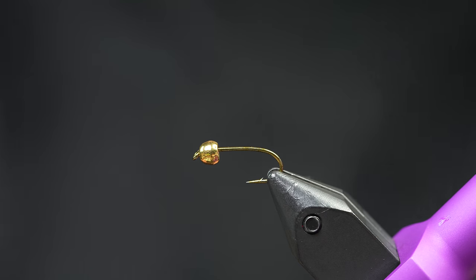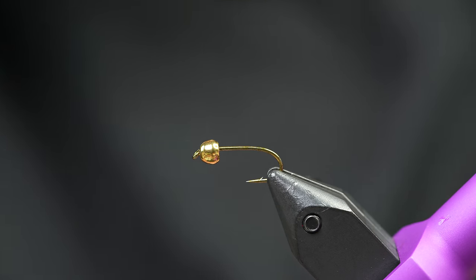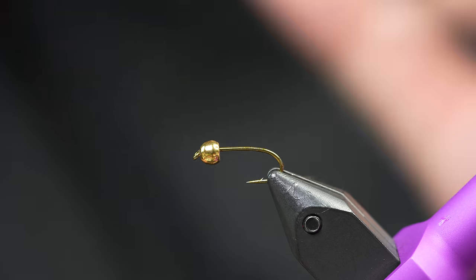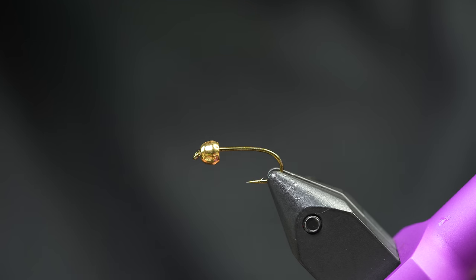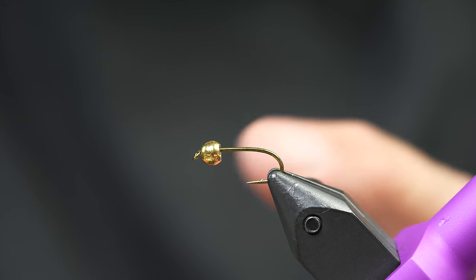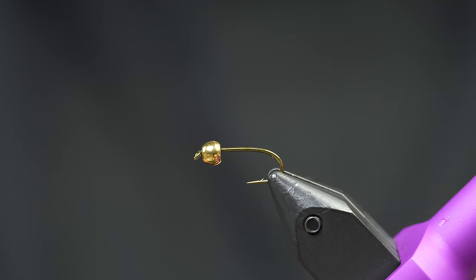I have some tricks that hopefully will help you tie better Prince Nymphs. First things first, we have a 3769 from TMCo in the vise - just a standard nymph hook. You can use whatever hook you want for this; that's just the hook that was closest on the desk. It's a great hook - it pokes fish really well. I've got a 4mm bead on it on a size 10, so you can just go up or down from there on your Prince Nymphs.